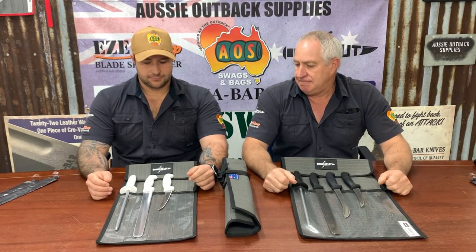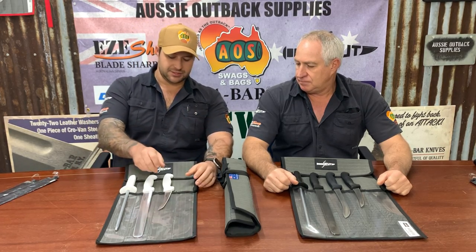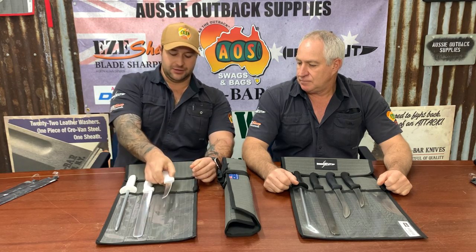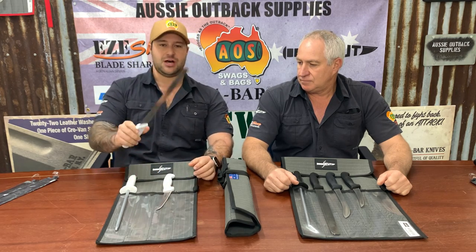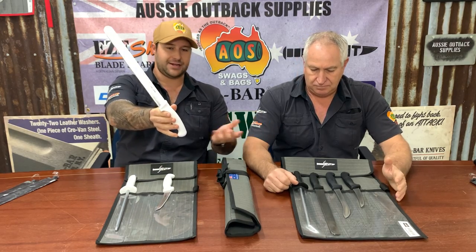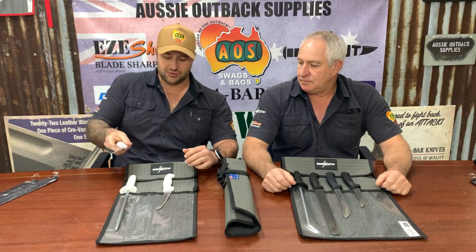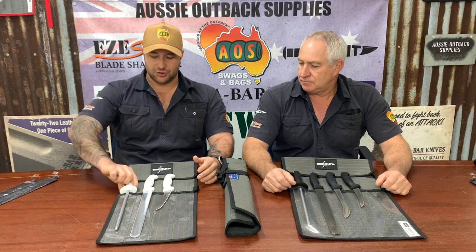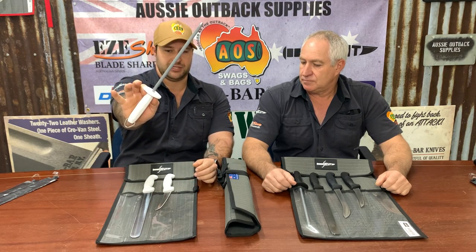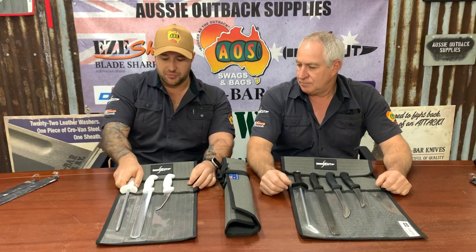Now the SciCut Deckie Fisherman's package — like Darren was saying before, it comes with your six inch curved boner for taking those larger fillets off. It also comes with the 12 inch slicing knife. Same as the black handle, this pack comes in a white handle. Both packages are available in white and black handle. The 12 inch slicer is nice and flexible but not too flexible.